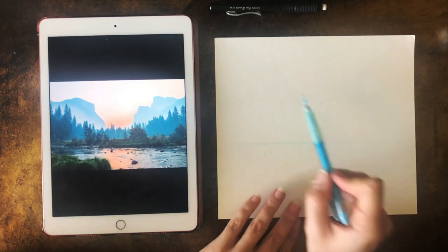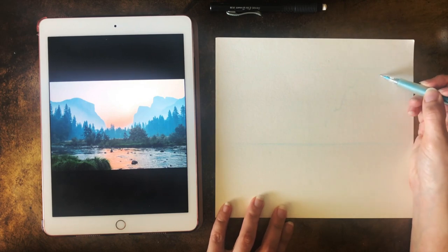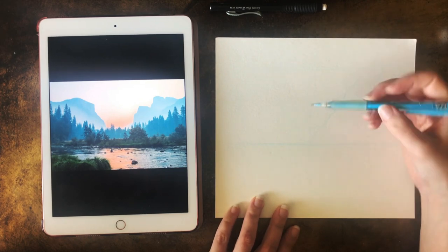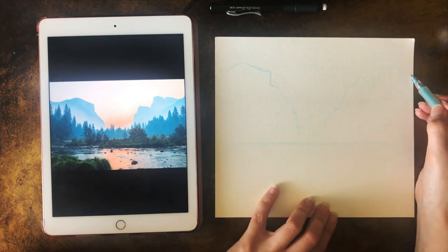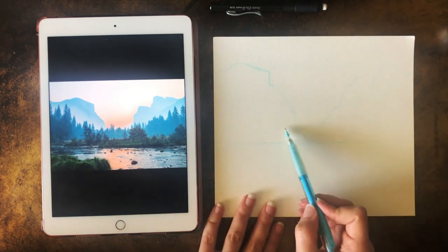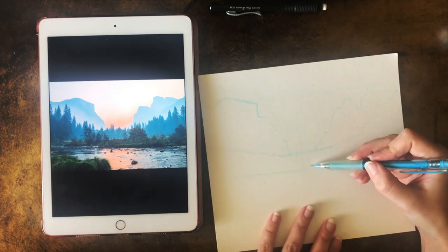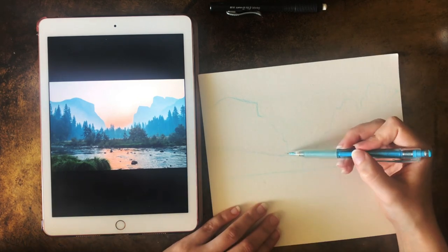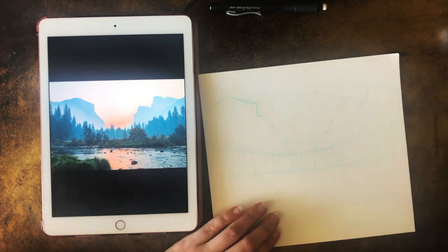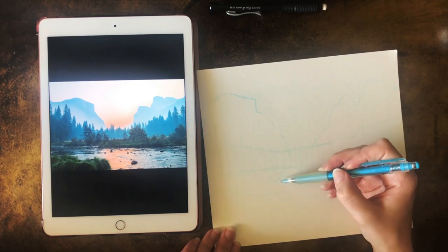The first thing I'm doing is laying out my horizon line - that's where the land is going to meet the sky. Even though we can't see it because of the trees, it's still there and that's where the rocks meet even though it's hidden. Next I'm figuring out where the line of those trees are, and that gives me a guide for how tall I want to paint them.